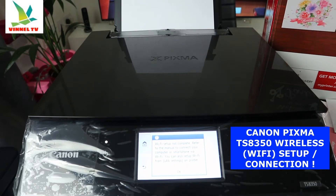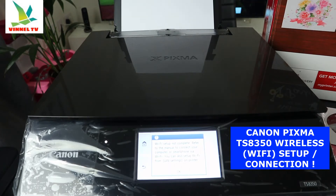We need to get the information required to connect this printer to the Wi-Fi network. We're going to get the Wi-Fi password ready to proceed.